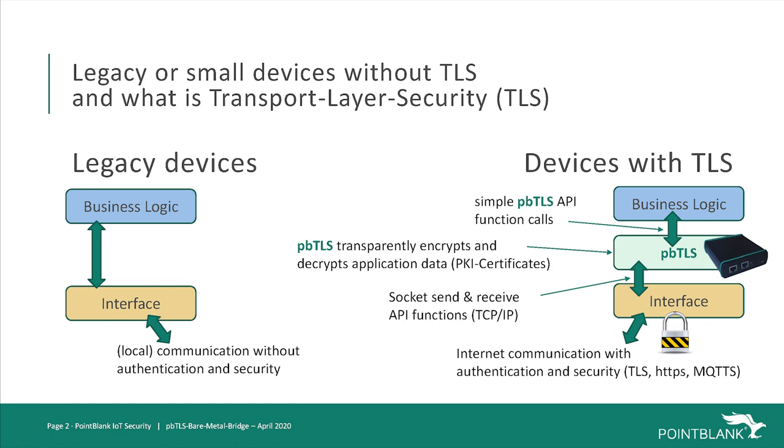The TLS protocol is inserted between the application logic and the internet protocol layer. It is transparent to the application's protocol and adds the authentication needed to connect directly to the cloud without a gateway.